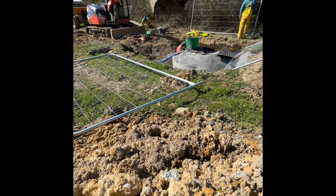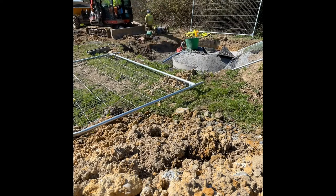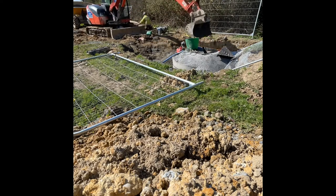We were available so we came in and gave them a hand. So essentially what you can see me doing here is there's concrete in the dumper — I've swapped the bucket around and I'm just putting concrete around the base of this chamber that had been built up.